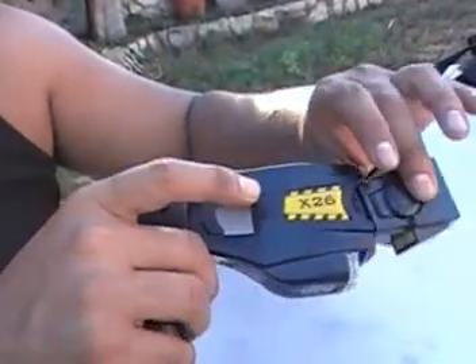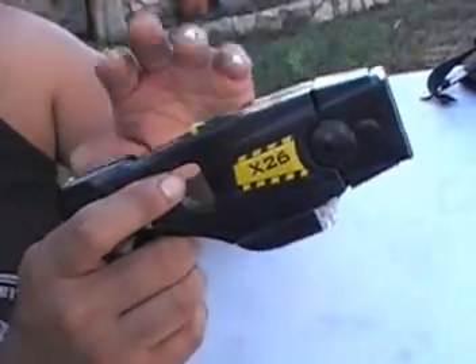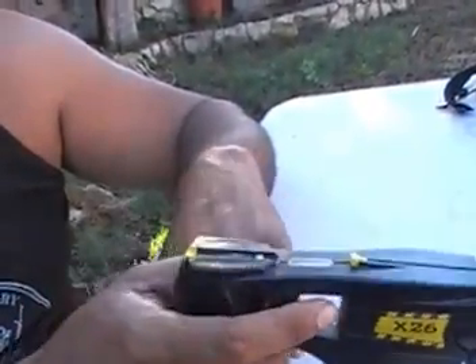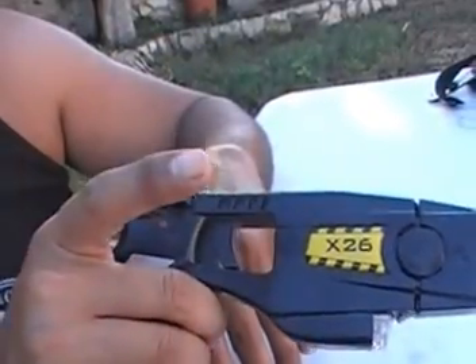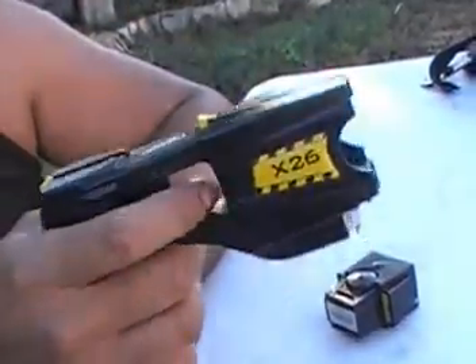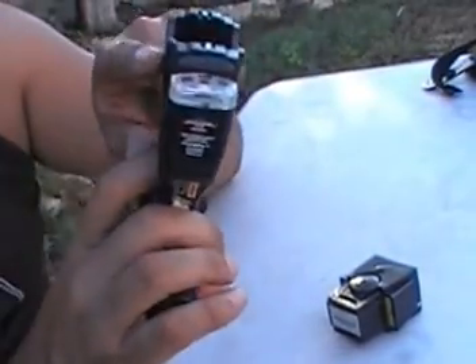Now can you take this off if you shoot someone with it? Once it's on for the X26, it's going to run a 5-second cycle. Then you can turn it back on for another 5 seconds.